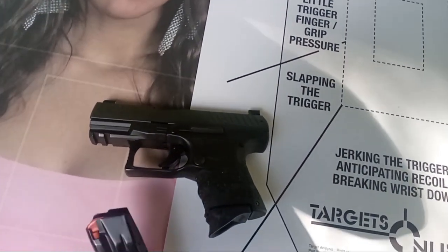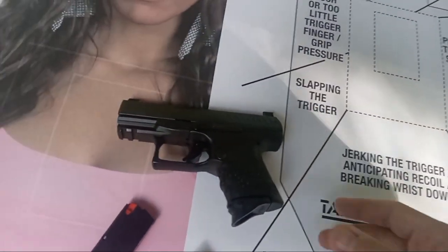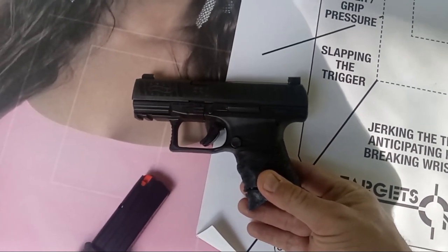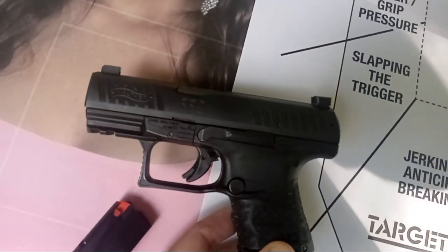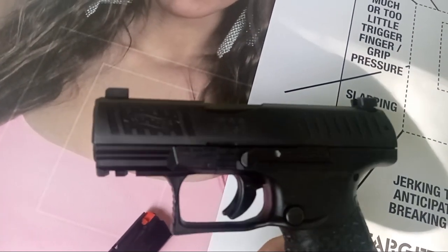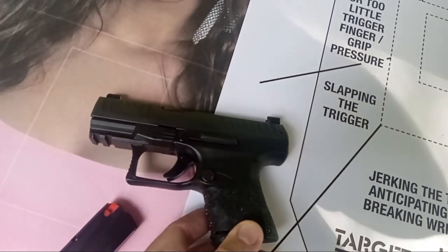I have not shot this pistol probably in a very, very long time — that was four years ago. I think it's only like 21.2 ounces if memory serves me right, which is really light. And because of the long dwell time, or long lockup time for better accuracy, and higher velocity due to the very good, well-made polygonal barrels, people may think this is snappy.